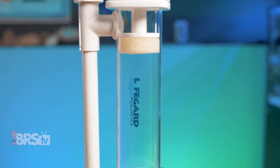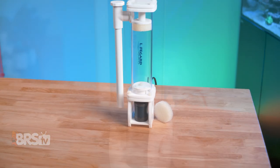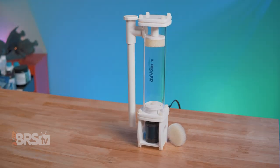If Lifeguard's ready-to-rock drop-in media reactors match your reefing mantra, you can pick up one of these Sideflow Turbos by clicking right here. I can't do it for you.